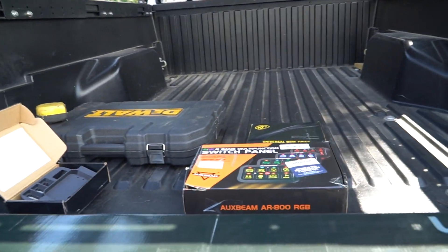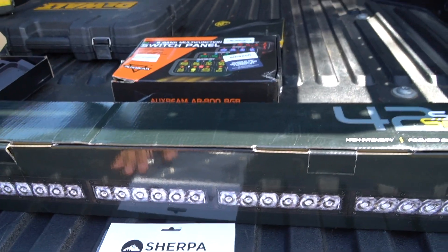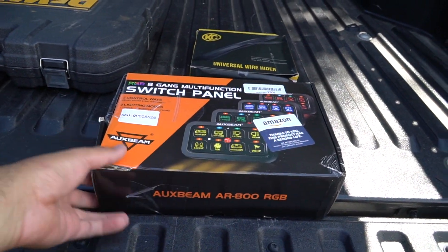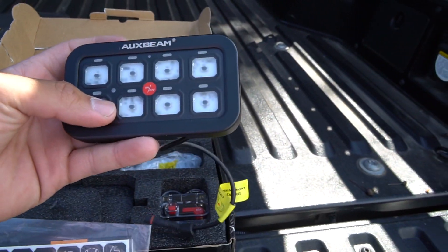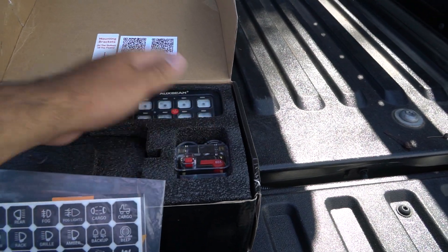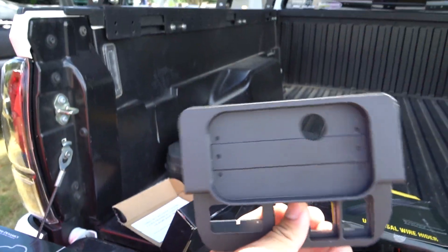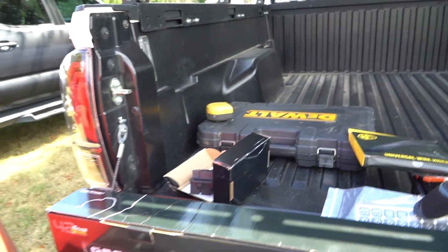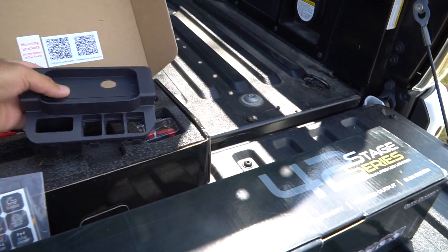This is going to be the light bar we're throwing on today. You are going to need Sherpa brackets - I'll add that in the description. I went with the amber combo setup. I have an aux beam switch panel because I wanted to add more lights later on, making it easier to wire everything at once. I had the universal wire hider from KC, and this panel was sent to me by my buddy Austin - his Instagram is at Canine Tacoma. It's going to mount your aux beam in this little cubby right here.